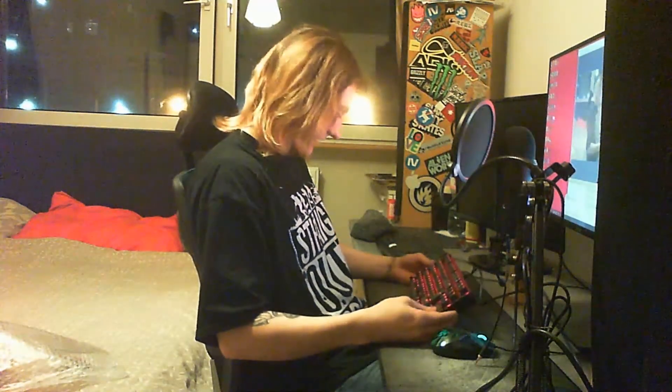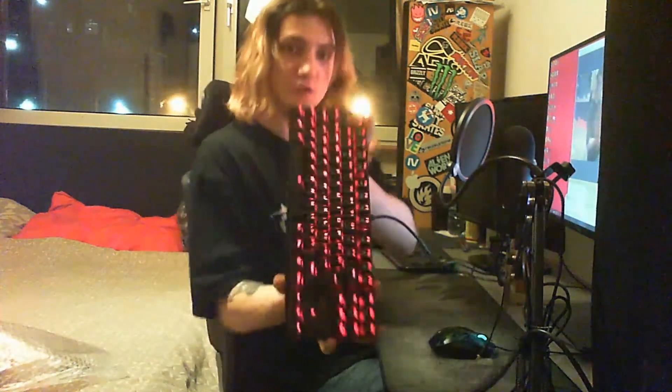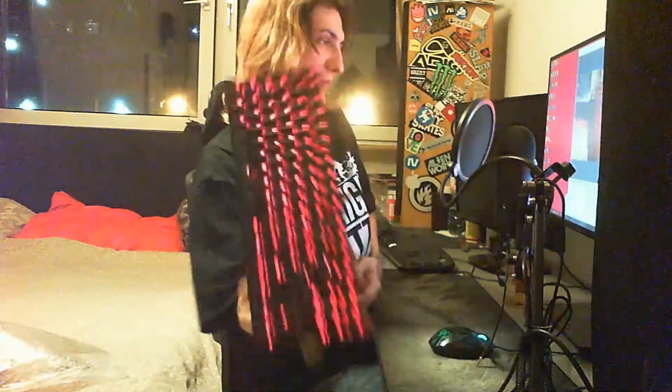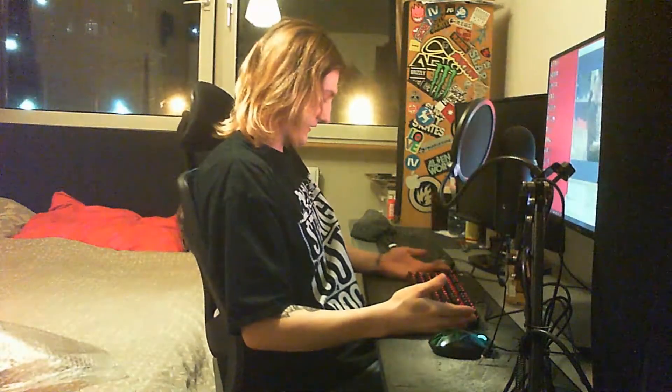What I can tell you about this keyboard is it is nice and plain — I love it. You can definitely see the keys, which is good. You always want to see the keys, even when it's dark inside your room, and it doesn't seem to be too bright either.